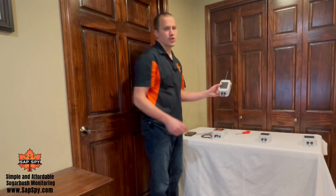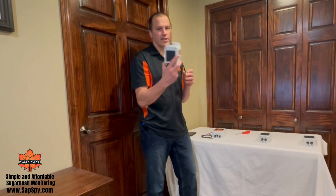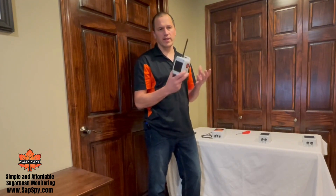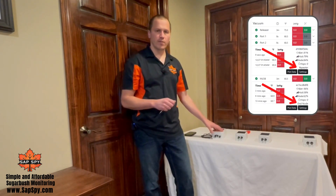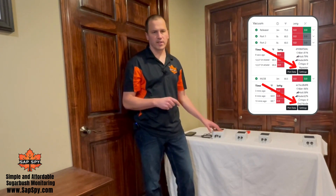This really extends your range of the SapSpy system as long as the nodes are configured to be repeaters. As of today, we recommend up to two repeaters in any SapSpy system. The status of being a repeater or not is also available in the web app, so you can always see which devices are repeaters.